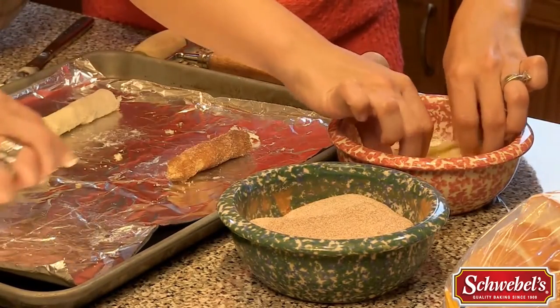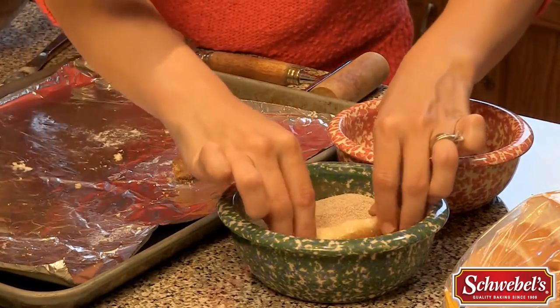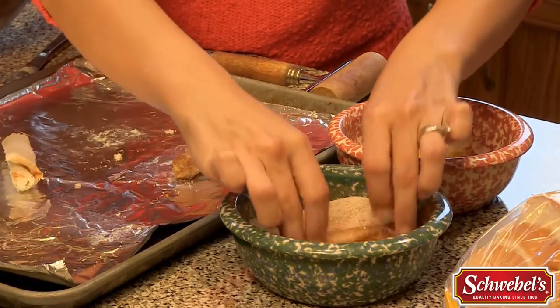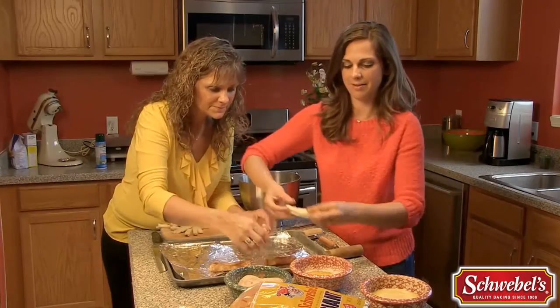Then you're gonna put it over in the cinnamon and sugar and just roll it in there. Oh that looks pretty! Don't be afraid to get it on there. Just repeat — easy as that. Get it all in there, not afraid to get it on there.